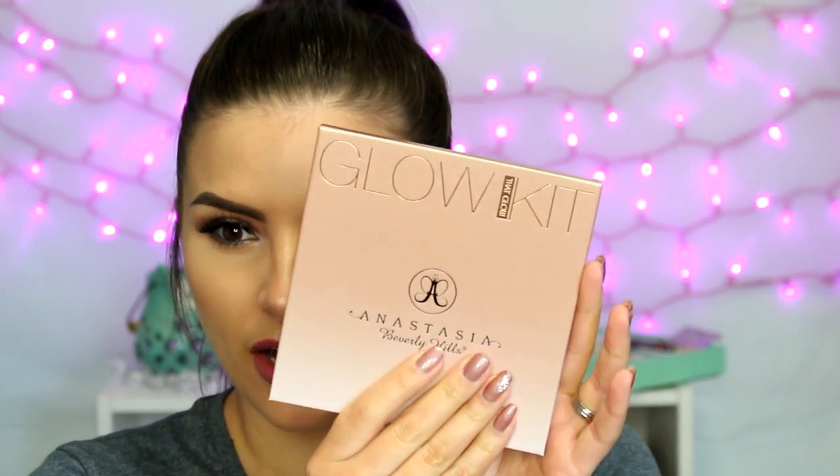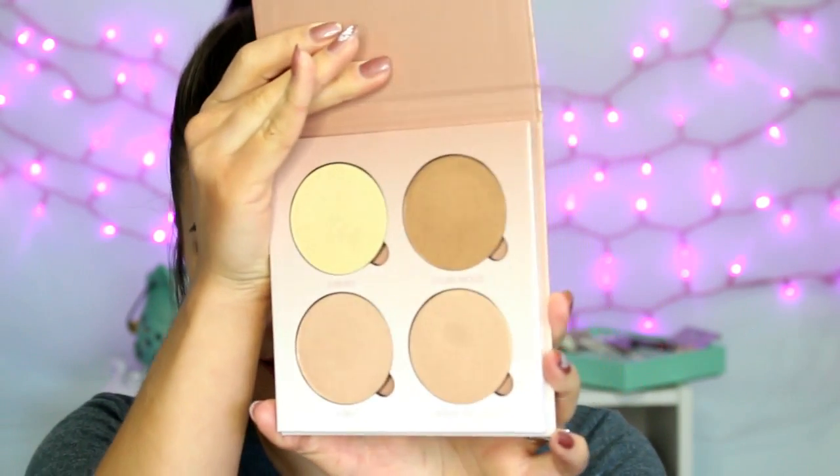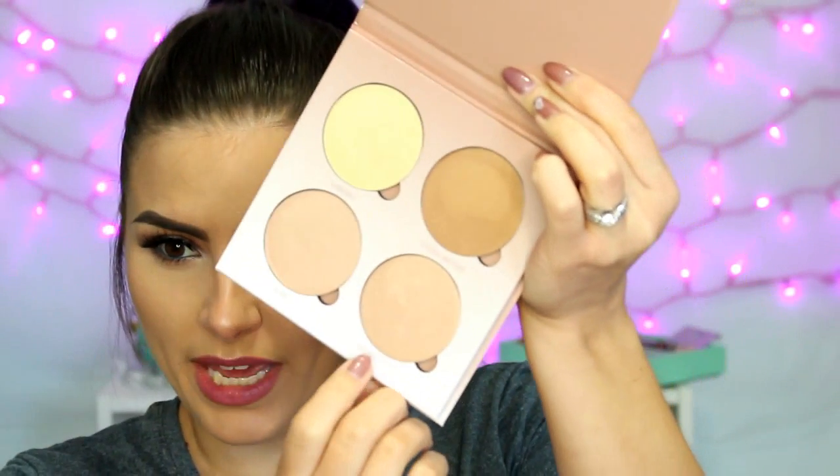Last but certainly not least, I know I am not behind the bandwagon on this one because it just came out and everyone has been raving about it — it is the Anastasia Glow Kit and I got the one in That Glow. It's the more goldy, bronzy one. As you can see, I have swatched all of them. The packaging for this and for the Kat Von D palette is really good quality — they're a lot thicker and heavier than I thought they were going to be. I used this today and I mixed the yellow color Sunburst with Dripping in Gold and put that on my cheekbones, above my brow, center of my nose, my cupid's bow, all the usual places. I'm excited to keep trying this out, especially for spring and summer when you usually want to be more dewy, glowy, and bronzy — and I really needed some more highlighters anyway.